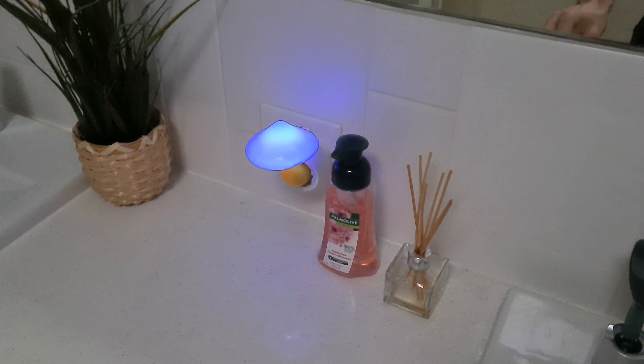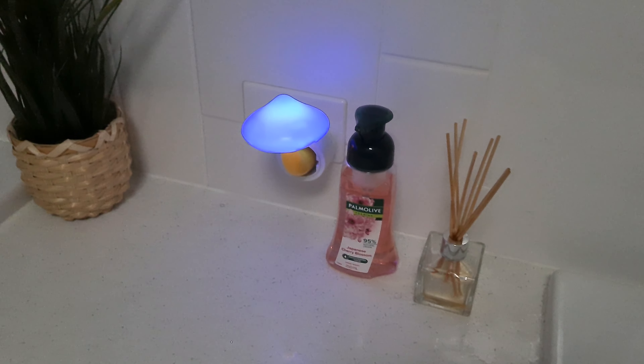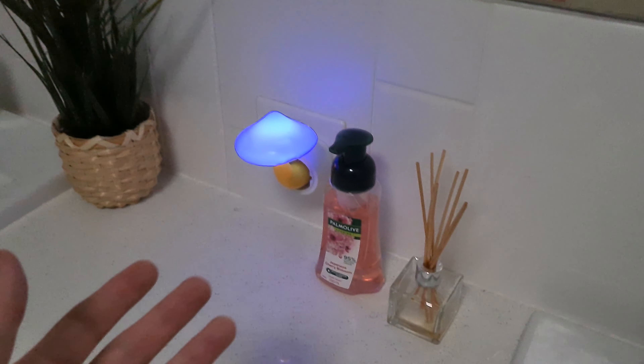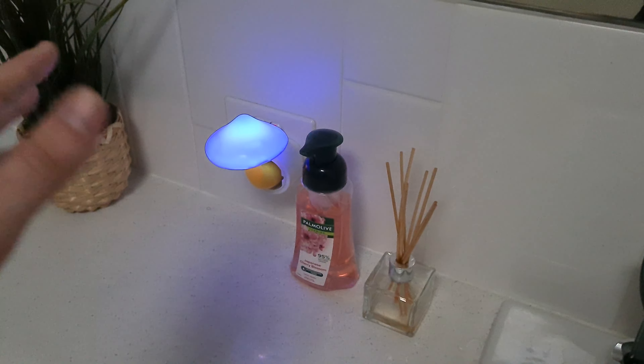Already it will start to emit that blue glow, and you can see that it is adjusting to the light in the room. The room is quite dim right now. But if I turn on the light — boom — you can see that it instantly turns off.